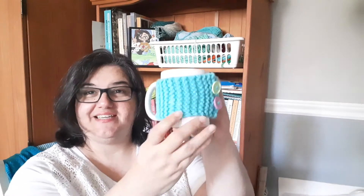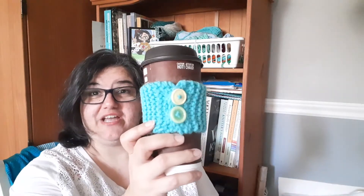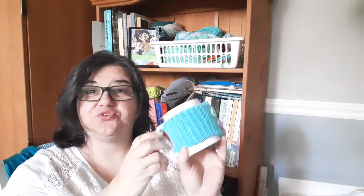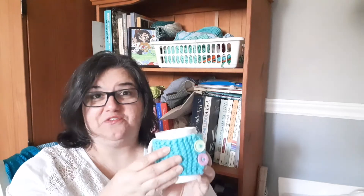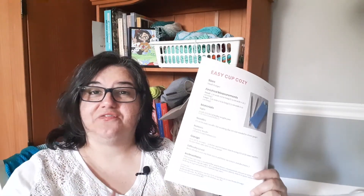Hey nerdy knitters, in this video we're going to learn how to make a mug cozy. It'll fit on your favorite coffee mug or your favorite travel size mug. It's a great beginner project — all it is is knitting every row, and you'll also learn how to yarn over and knit two together to make some buttonholes. There's even a free pattern you can download; just look for the link in the video description box down below.